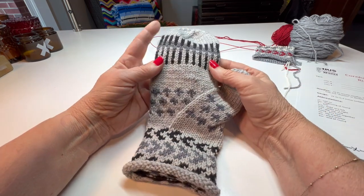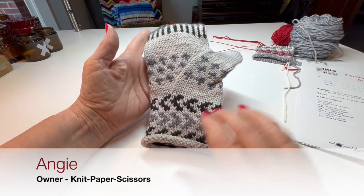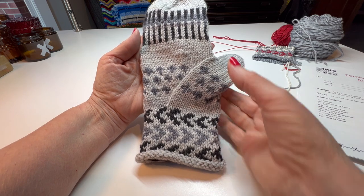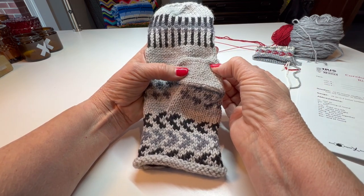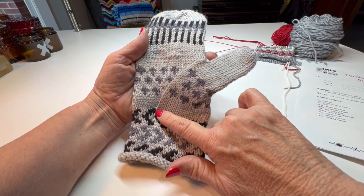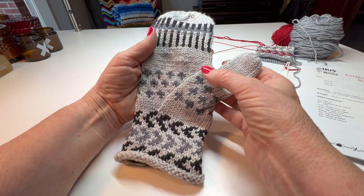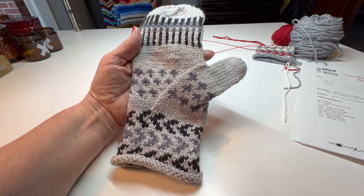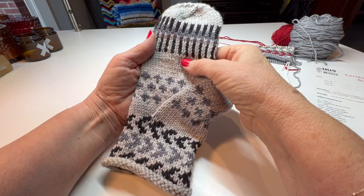Alright, we're ready to knit the Corn Husker Mittens right mitten, and we are going to create the right gusset. If you've knit a mitten before, oftentimes what you do is add stitches here and that creates the mitten. This is your gusset here, and it's going to be important that you follow the directions step by step.